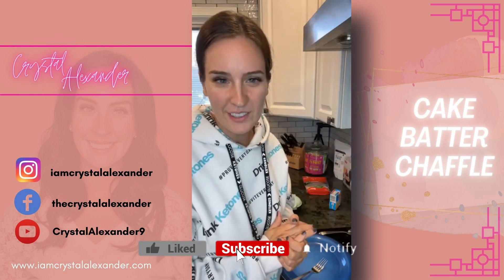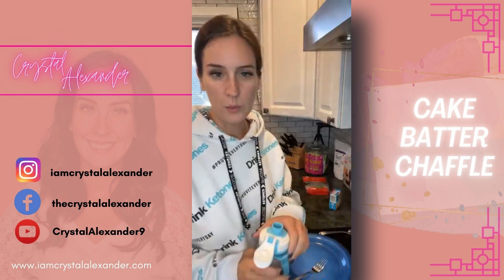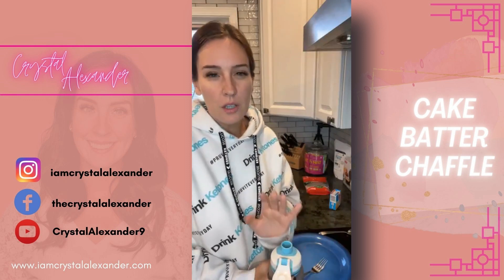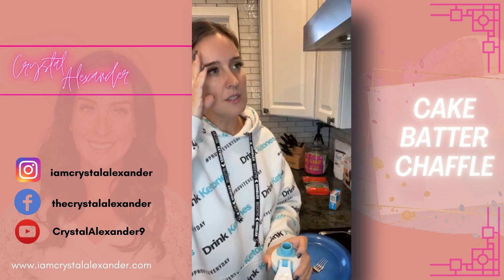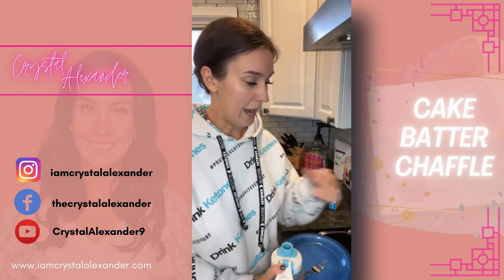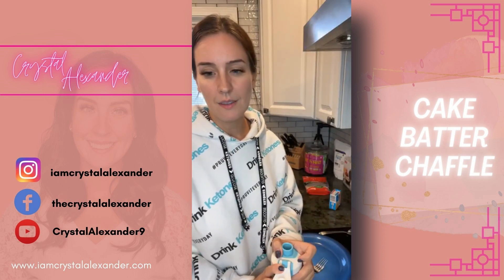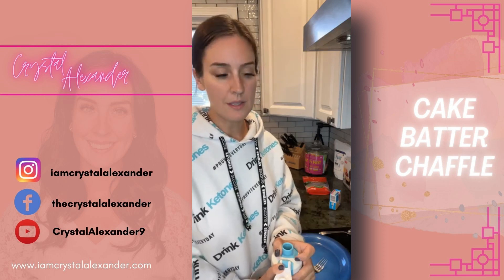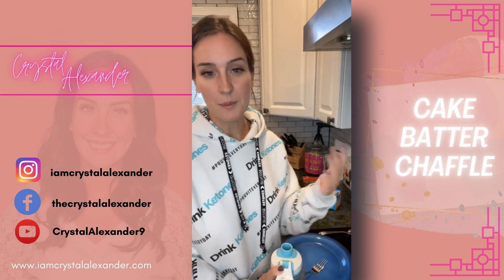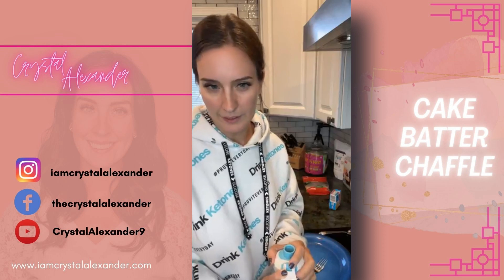We aren't strictly keto or low carb — we just eat the best we can. I try to avoid sugars as much as I can. When I was doing low carb and keto for a short period of time, I realized how much sugar messed up my body, so I've switched to these sweeteners no matter what. I do have a lot of keto and low carb recipes in my group, but the majority of my cooking is just recipes that my whole family will love — just healthy living to the best of our ability.